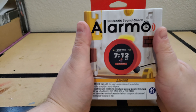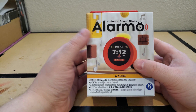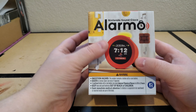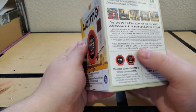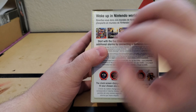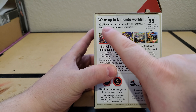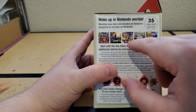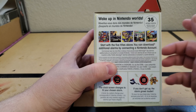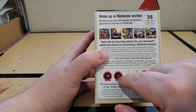It's a little bit smaller in person than I thought it would be. I was kind of hoping it'd be a little bit larger, but whatever. The box here shows that it has 35 unique alarms, and it comes with five pre-packed games, which are Odyssey, Zelda, Splatoon, Pikmin 4, and Ring Fit Adventure. And it does say that you can download additional alarms, so we'll have to figure out how that works.